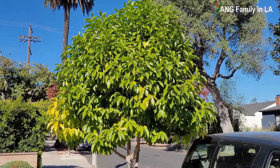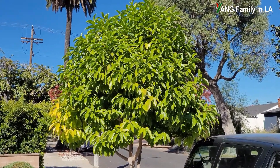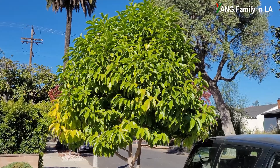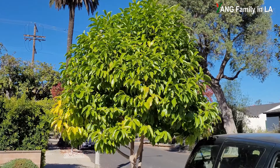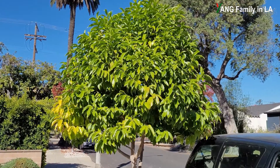Hi, what's up guys? Welcome to Young Family in our YouTube channel. Today is November 12, 2021. In today's video, I'm going to show you how to propagate Michelia alba using an air layering technique. Stay tuned.